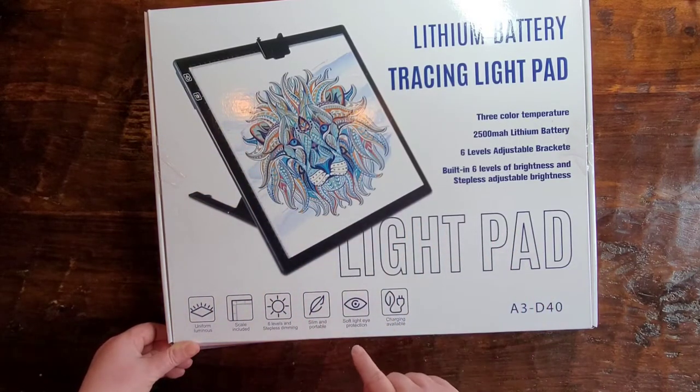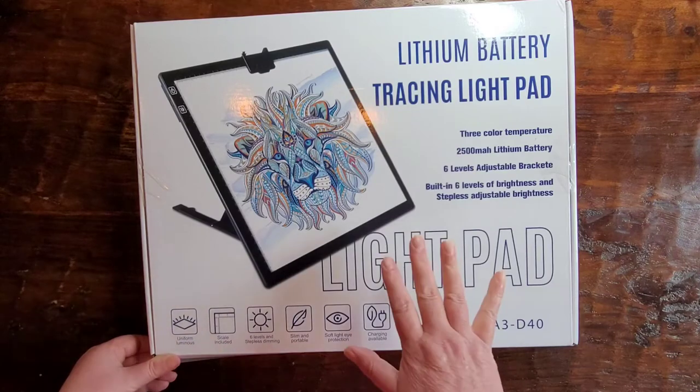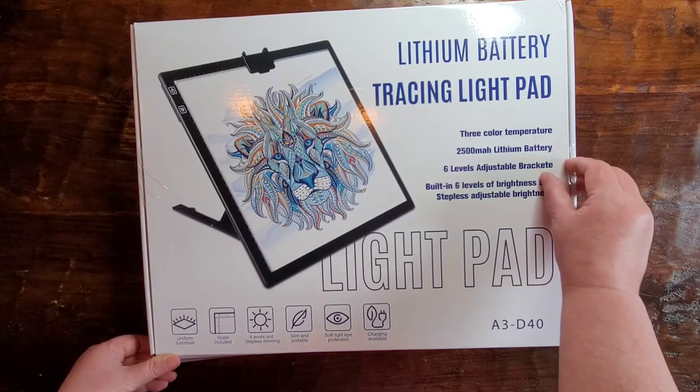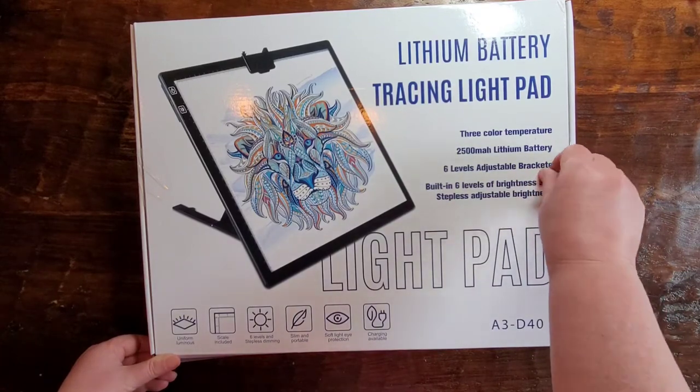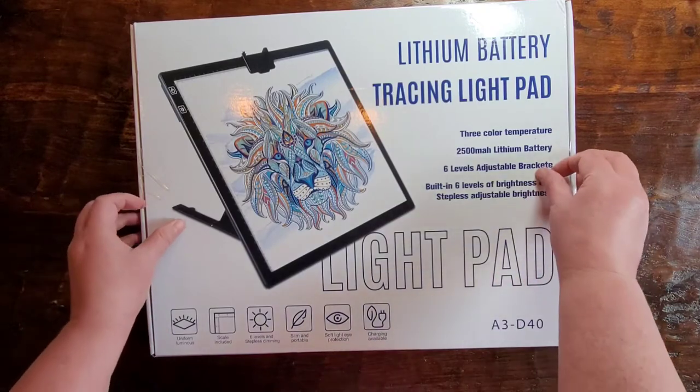It's slim and portable, and it has soft light protection. When you change the temperature, you can tell your eyes are more comfortable with one temperature over another. And it's chargeable.